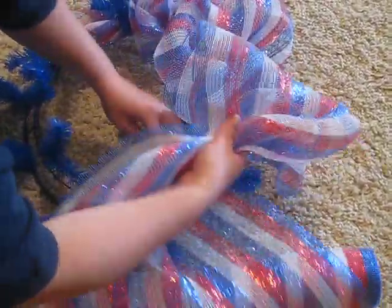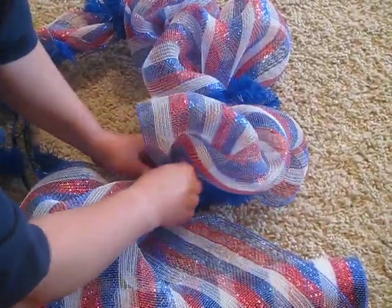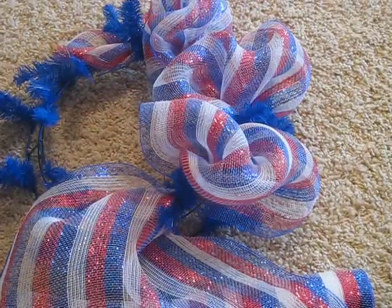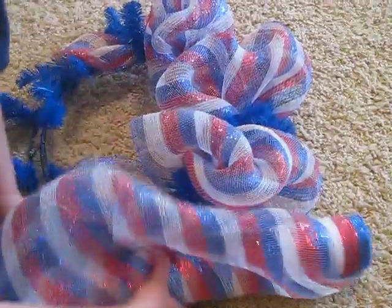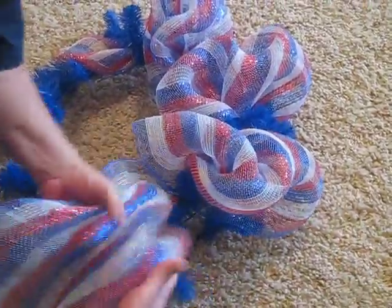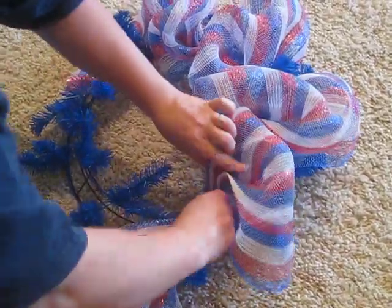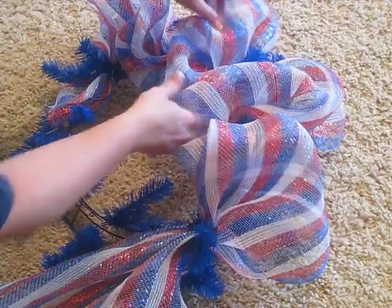So that's how I start the basis of my wreath, and I'll give you a picture of it when I'm finished. There's really no wrong way to do it — it's just however full you like it. Just continue to pull it out, bunch it up, and twist it like that. And it secures it very, very easy, and it has a lot of impact.